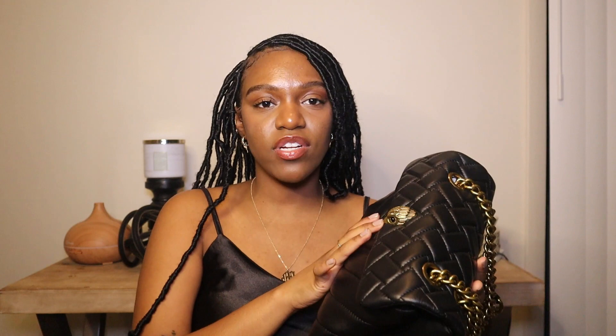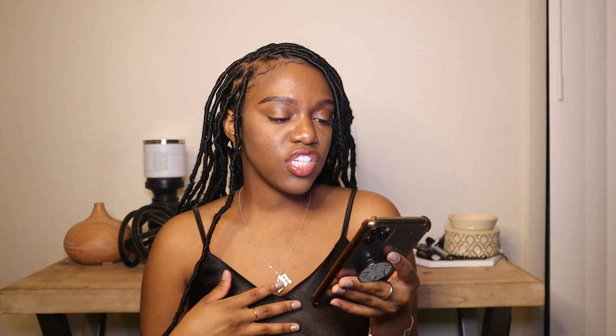We're going to get into some more details in a second. This bag retails for — let me double check — yes, this bag was $2.85 actually. They have so many different styles and colors to choose from. As you guys can see, I have the black and gold.